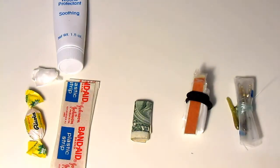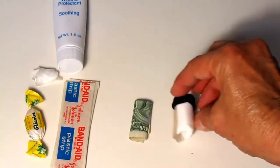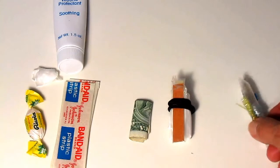How about some little rolled-up money? That would fit in there nicely, and a person can always use a little extra cash. Or how about a little beauty kit? I have a kleenex with an emery board and a hair rubber band — that would be handy.